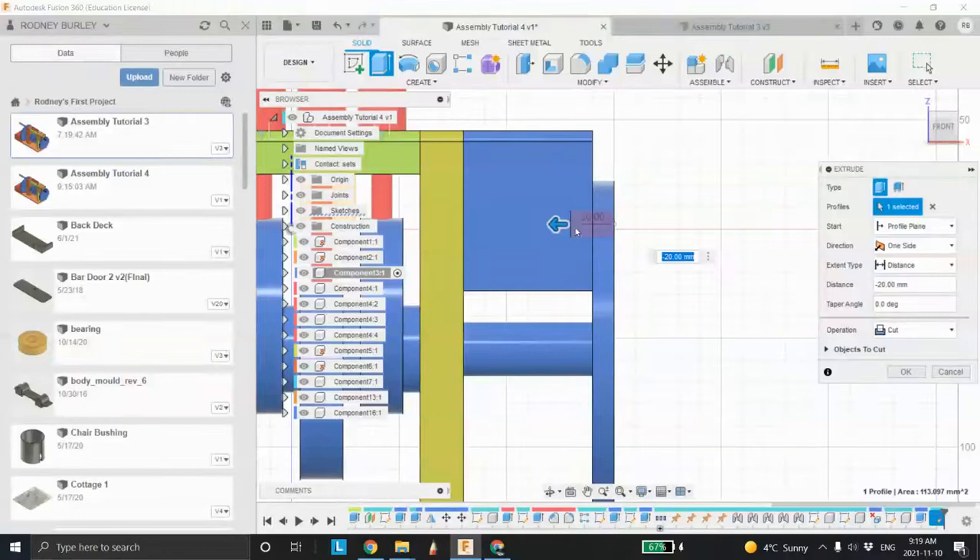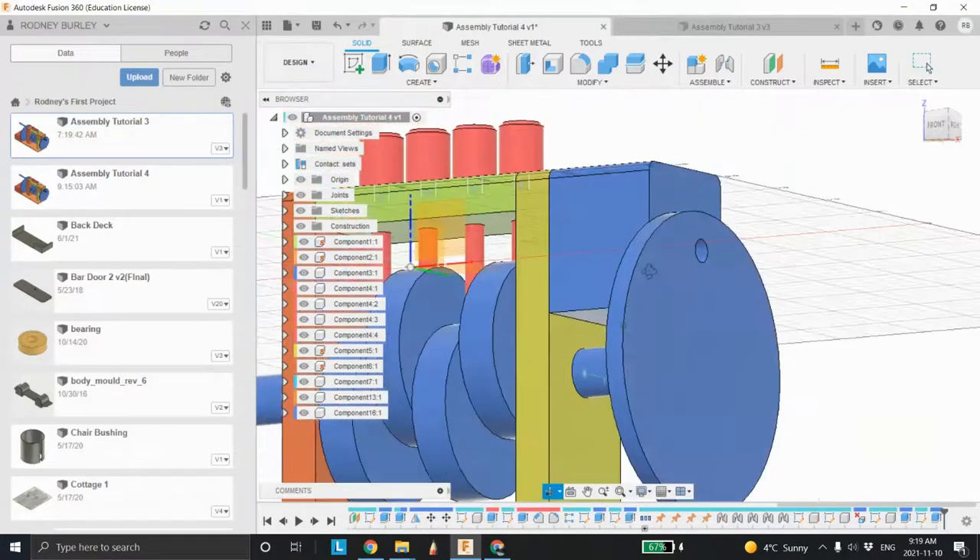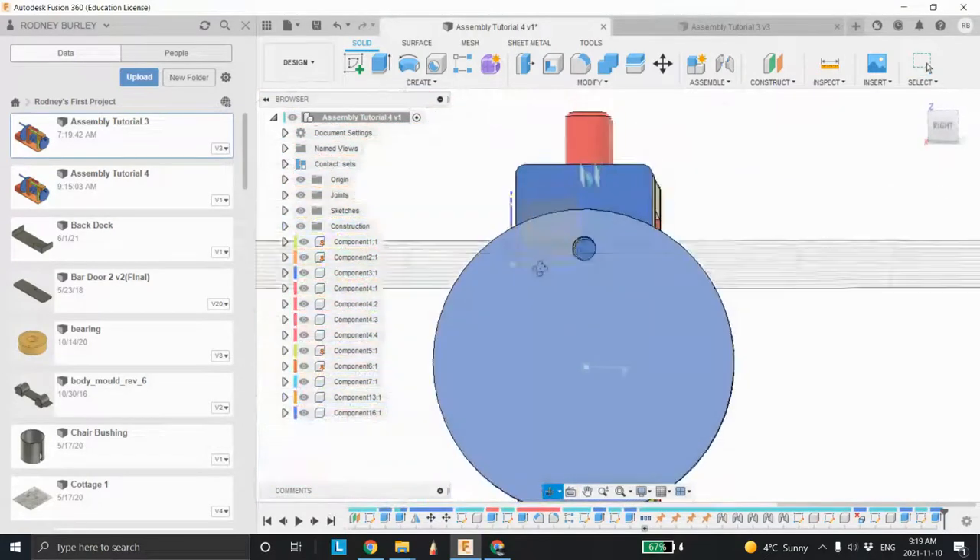The problem with that depth is over time there's always going to be material built up in this hole. As your pin goes in and out, it's going to be pushing material in here. So you want to give yourself maybe another 5 millimeters of clearance so that material does have room to build up — that does definitely happen. Click OK and now we have a hole lined up perfectly.